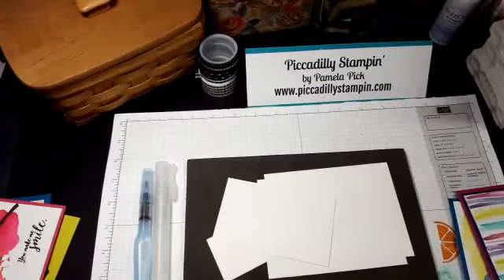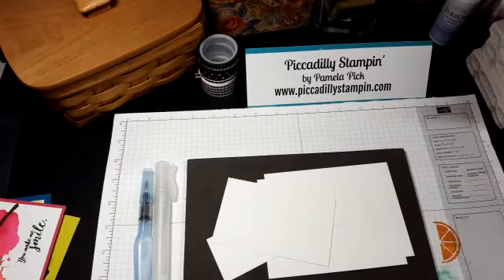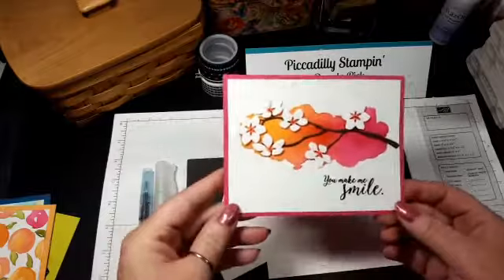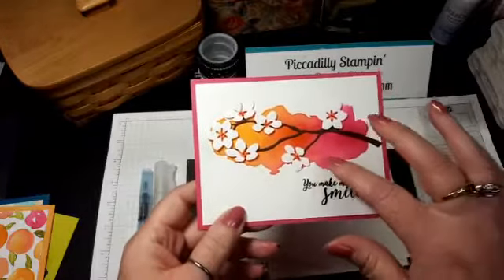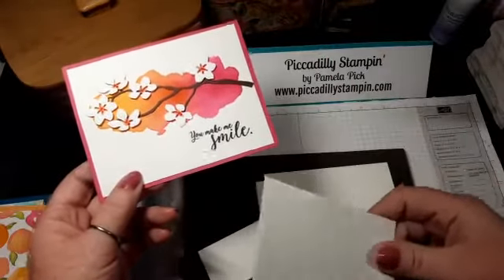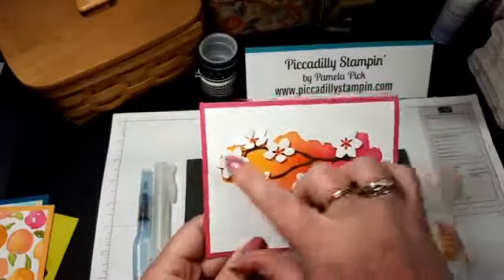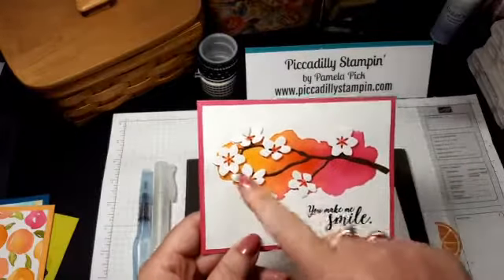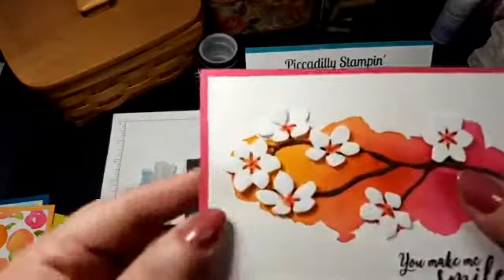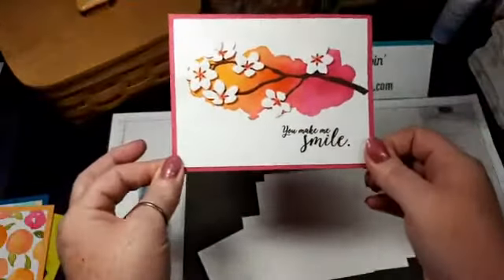That's how I started, but then I got my own thing going. This is one I did where I literally just used watercolor paper, which is a little sturdier — it can handle the water without warping. I pulled the color and used one of our current framelits or thinlets dies, glued it on top, and then watercolored inside the flowers and added a sentiment. That's it. Easy peasy.